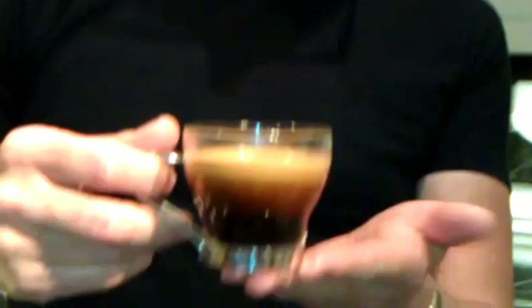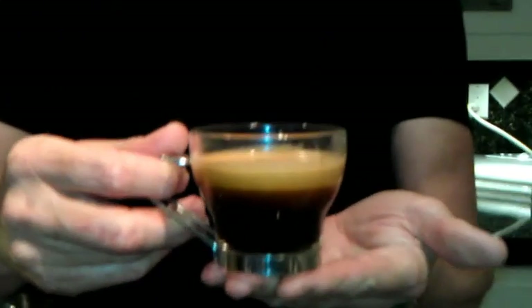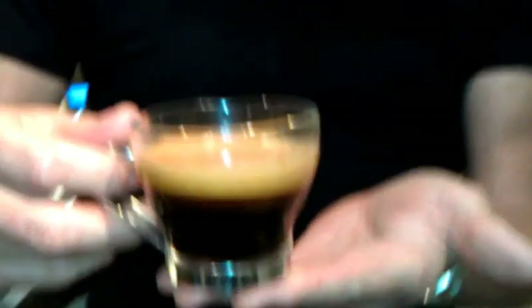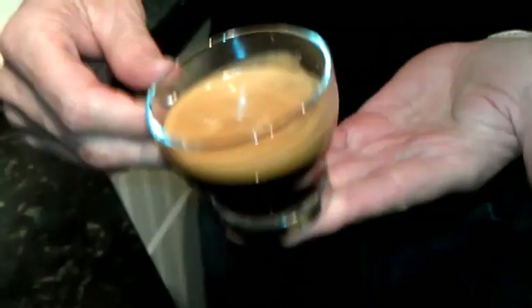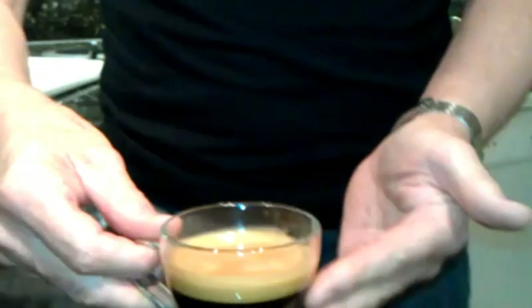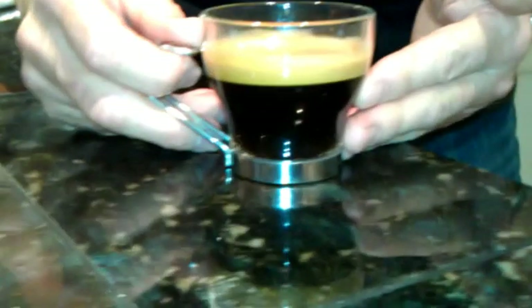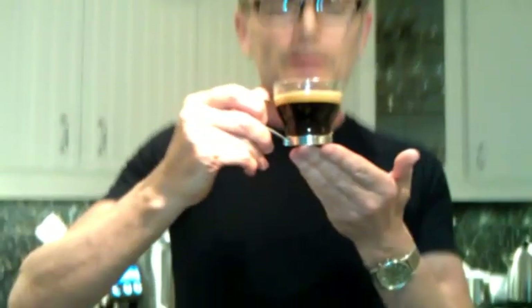Your espresso shot should have a head of creamy foam called crema on top — that is caramelized sugars from the coffee beans. And this one is looking really good, a nice head of crema. And that's how to make espresso at home, just like a pro. Cheers! See you next time.